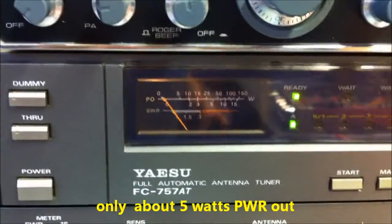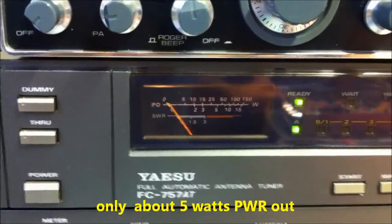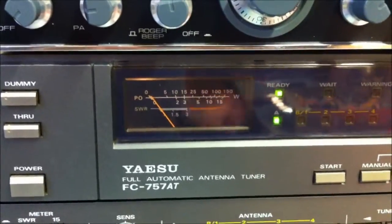Just about 5 watts. That's the problem here — the power is down.